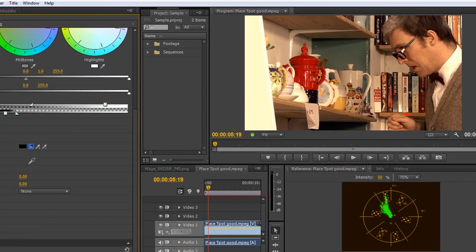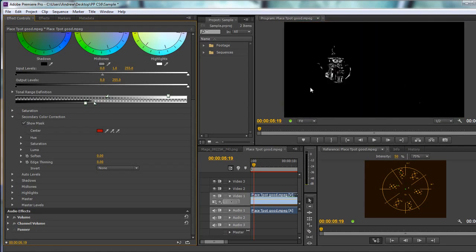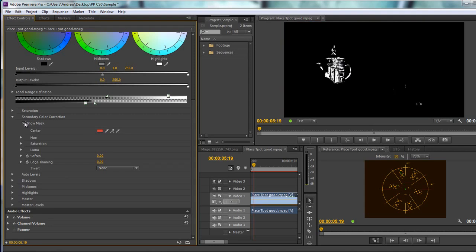I'll take the main picker and click the red I want to deal with. Clicking show mask now, you can see that some areas are being affected with the odd dot here and there — but we haven't got a really good range on the teapot yet. Let's turn the mask off, take the add button, click one of the reds here, and check — yes, that's made quite a lot of difference.